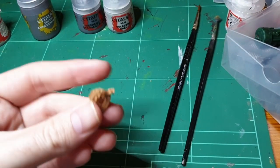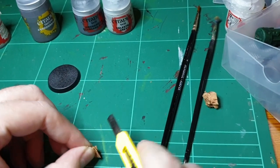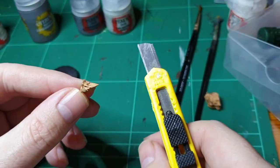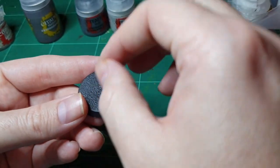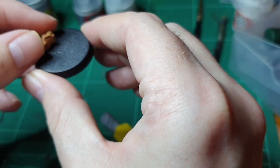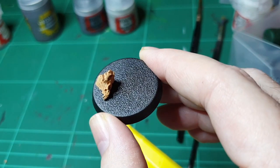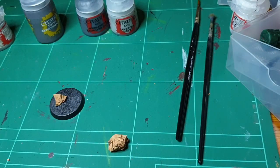First things first, take your cork and slice it into some triangular chunks. Make sure there's a flat edge that you can place in various situations on there. Think of the old Star Trek series when they used those rocks in California — something like that. That's what you're aiming for. You can put as many as you want I suppose, but two is enough I think.